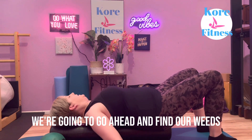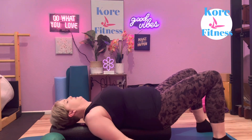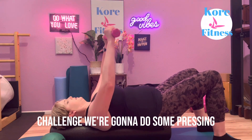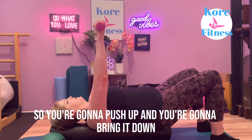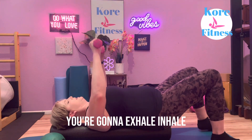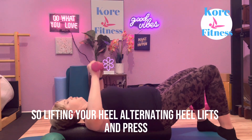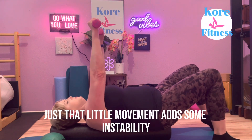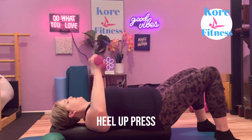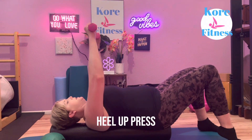From here, we're going to find our weights. The weights are included to add a little bit more challenge — we're going to do some pressing. Push up and bring it down, exhale up, inhale down. Lifting your heel and alternating heel lifts with the press — just that little movement adds some instability. Heel up, press. Heel up, press.